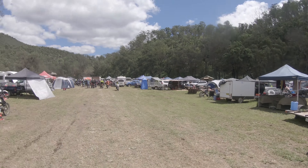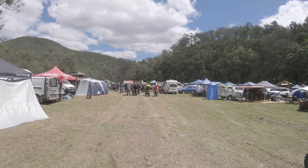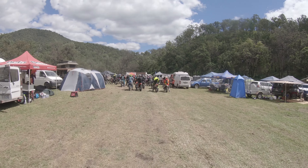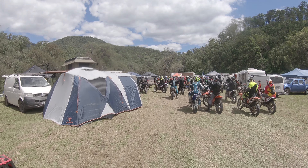This is the first round of the Grassroots Australian Hard Enduro Championship. We are at Tenterfield, just about to go and do the senior prologue.